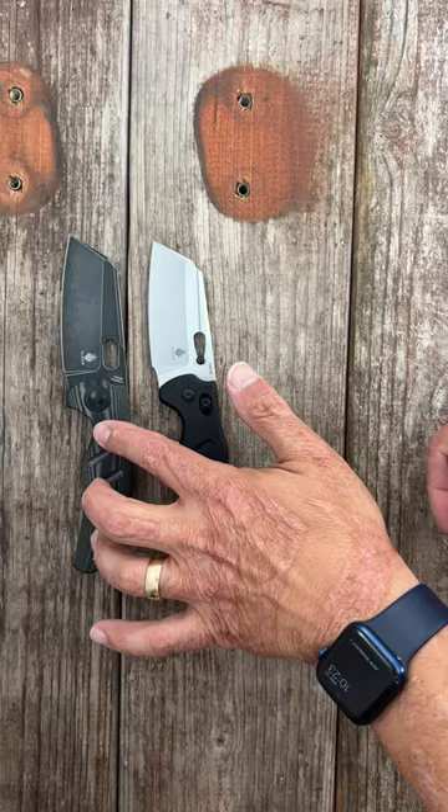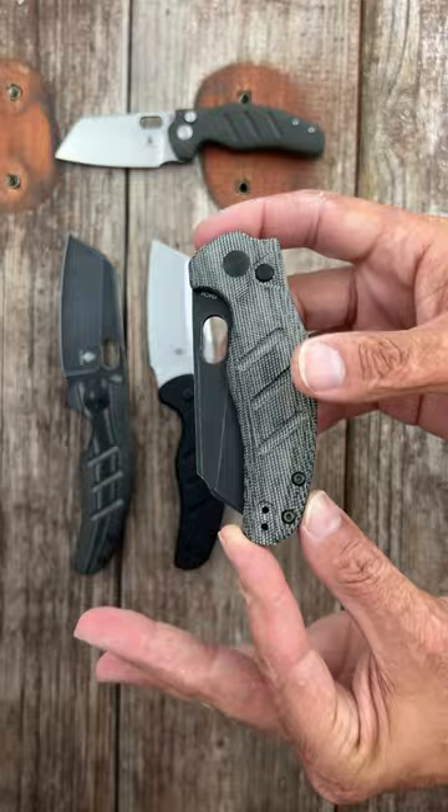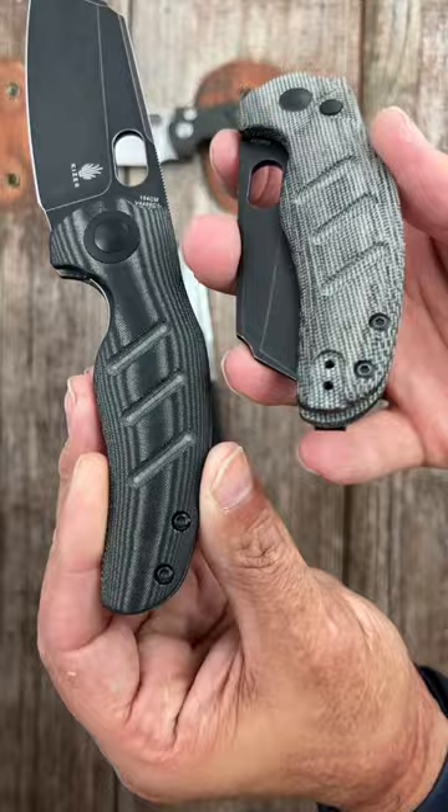The action is so good. Well, now we have the new button lock Sheepdog. This is the regular-sized Sheepdog — beautiful action, nice drop-shut action.